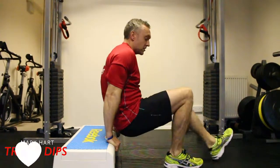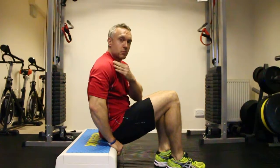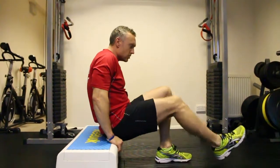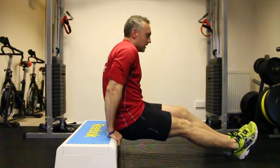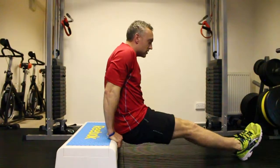Tricep dips — all that's going to work is the back of the arm. Shoulders will help support. We're going to make sure to keep the core tight. Send the legs out, heels on the floor, keep them together. Come away from the box, making sure your glutes are just touching the box.